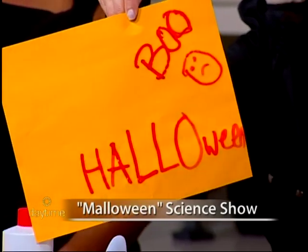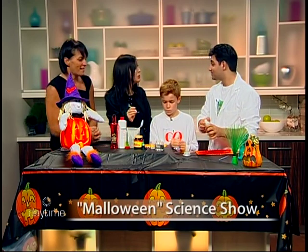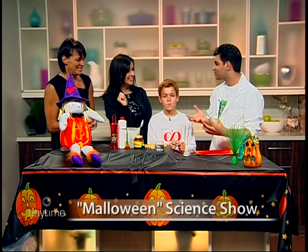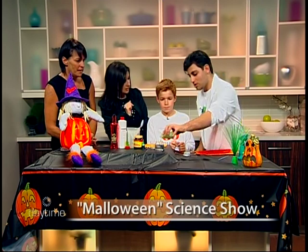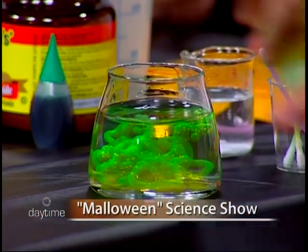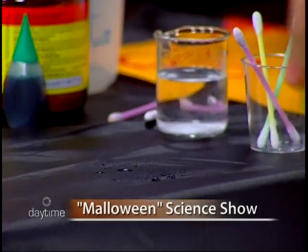These are called algae worms. Worms are gooey and creepy and a lot of people don't like them. We're going to pour these in — as you can see, they turn into algae worms. We'll give it 30 seconds to dry up and then take them out after this next experiment.